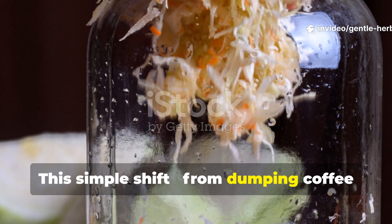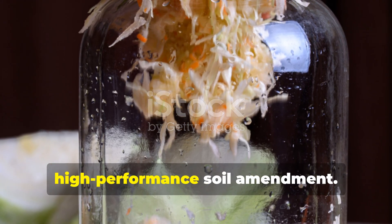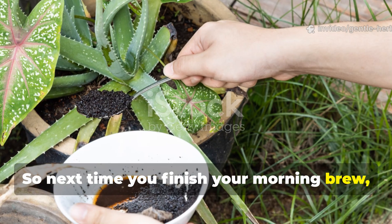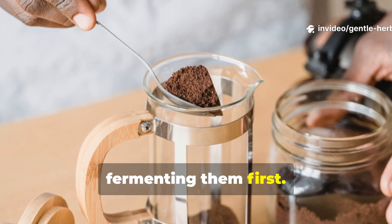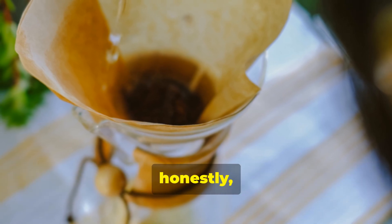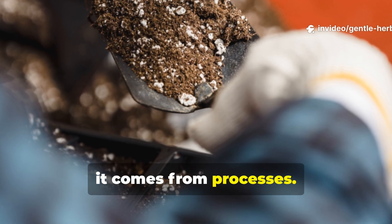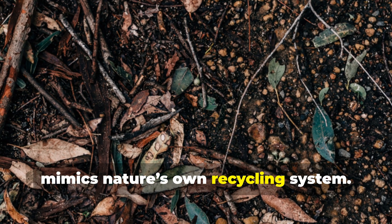This simple shift — from dumping coffee grounds to fermenting them — is one of the easiest ways to turn kitchen waste into a high-performance soil amendment. Next time you finish your morning brew, skip the compost bin. Give your grounds a second life by fermenting them first. You'll transform what most gardeners waste into a powerhouse microbial tonic that breathes new life into your soil. Healthy soil doesn't come from products — it comes from processes. And this process, simple as it is, mimics nature's own recycling system.